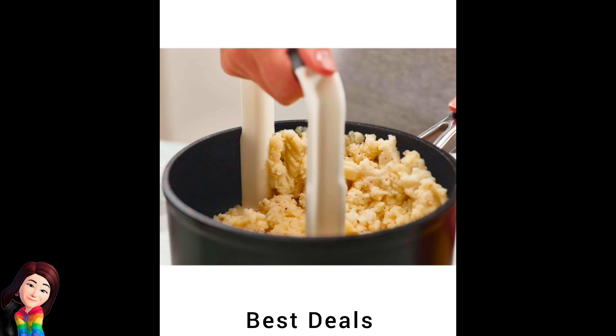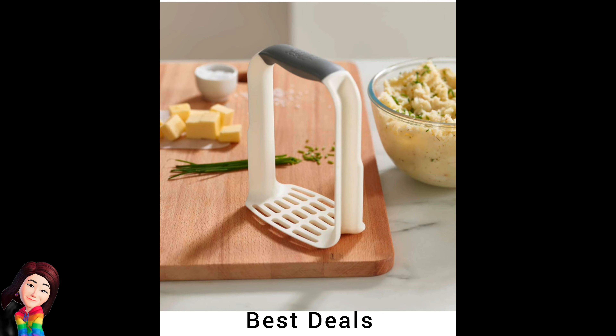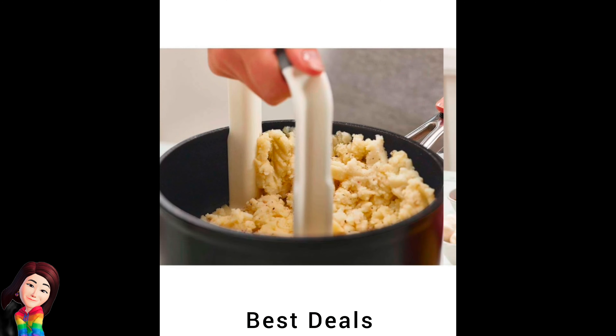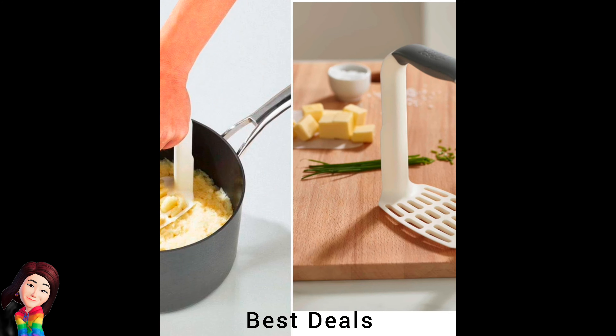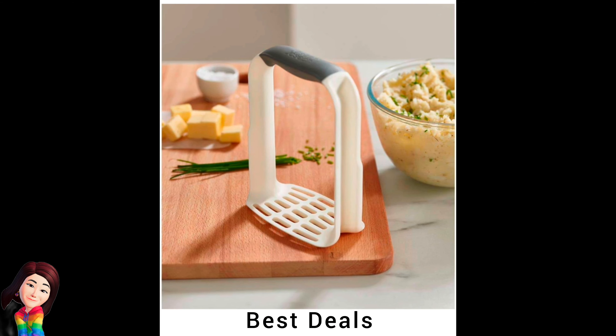36. Masher: D-shaped design is easier to hold and more efficient to use. Curved mashing plate fits into pan edges, suitable for non-stick cookware. Product link is given in the thirty-sixth link.